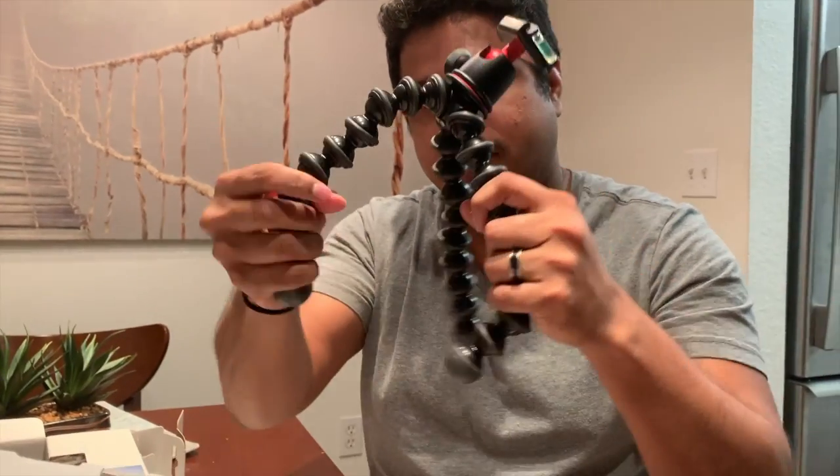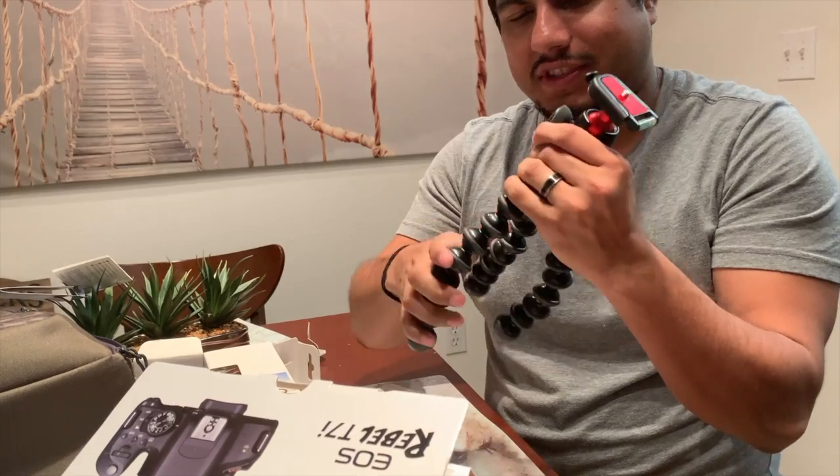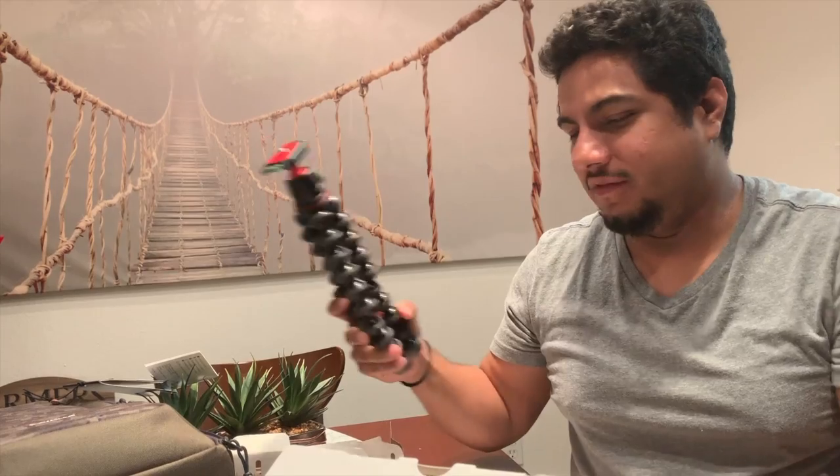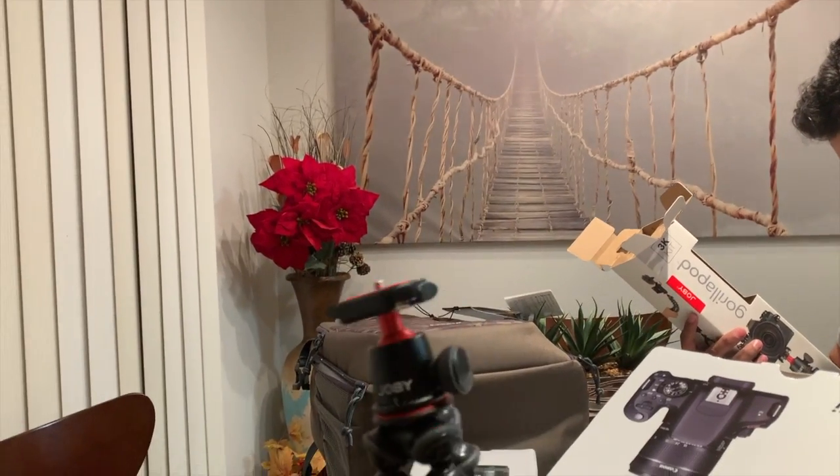I'm really excited about this tripod. It bends — you can put it on your shoulder, you can put it on the table. This is how the pros do it. It's got one of those little balancing things. We're learning as we go, this is super hard. This is great for vlogging — you put a camera here, hold it out, and then you can just set it down pretty much anywhere and it stays.